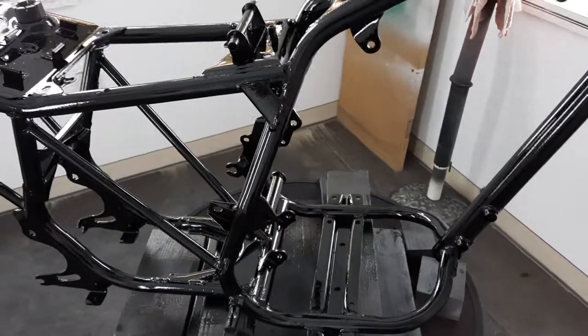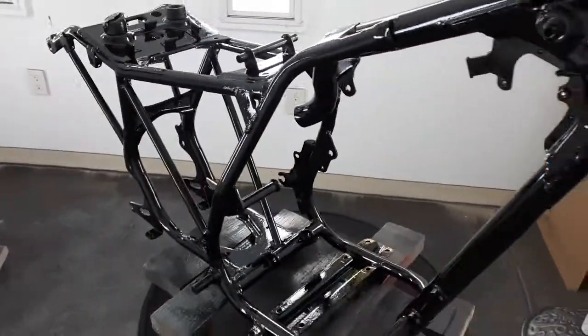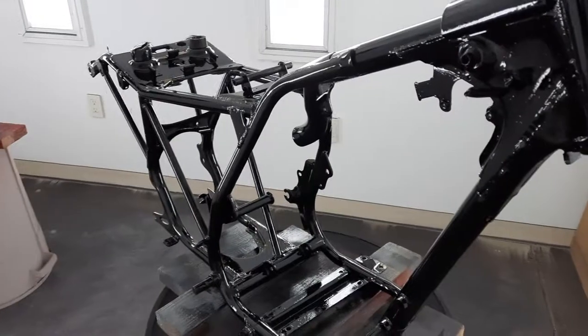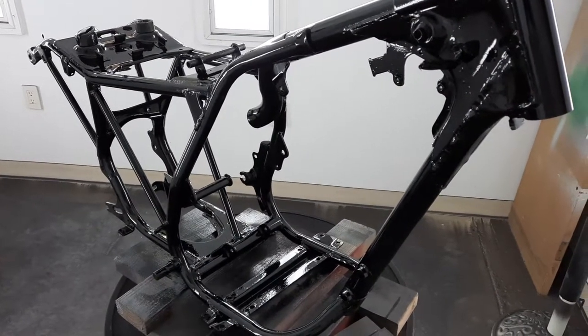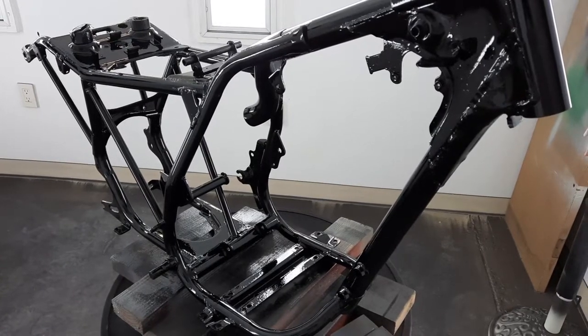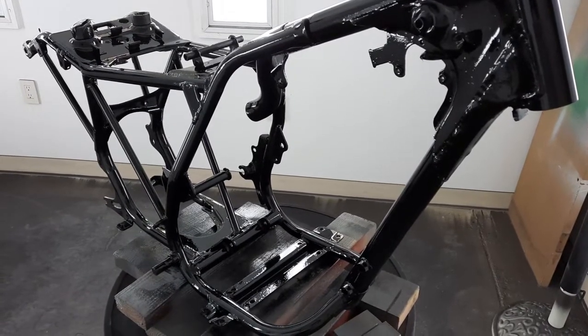For those guys in shingle town, it's starting to look like a really nice bike — something you would probably love to tear up in the back hills up there in shingle town. I'll see you on the next video.